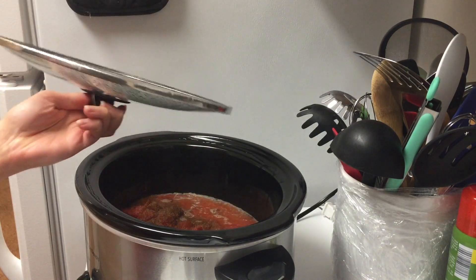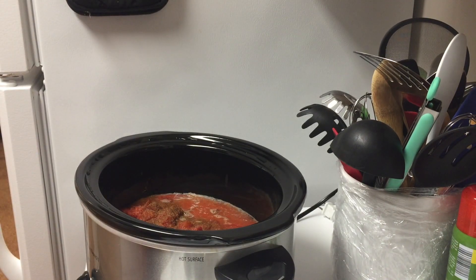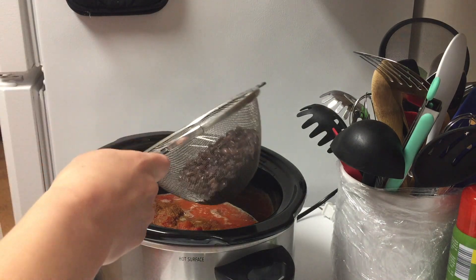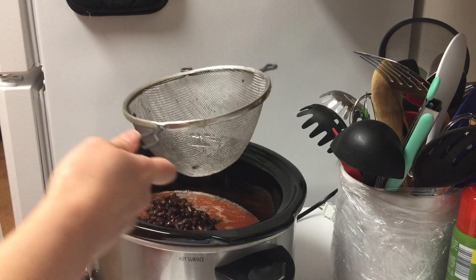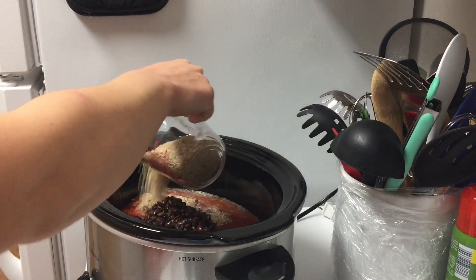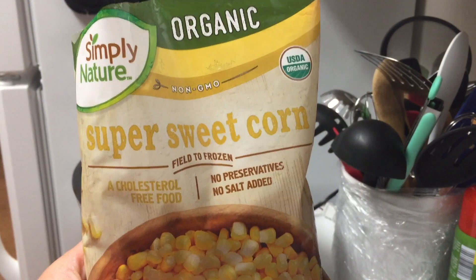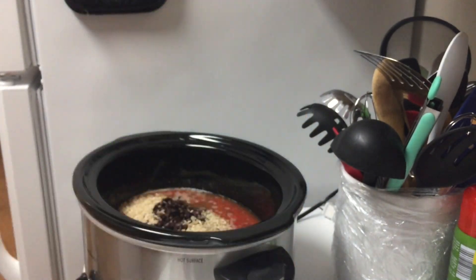At this point we're going to come back and add in a few more ingredients: one can of black beans that have been rinsed and drained, one cup of uncooked brown rice, and one cup of frozen corn.